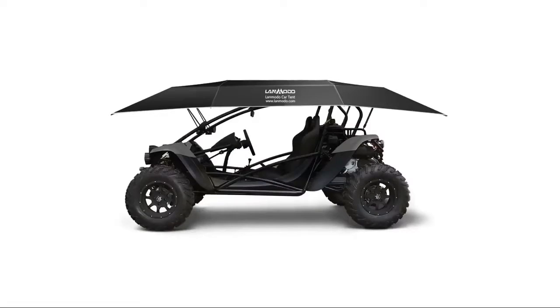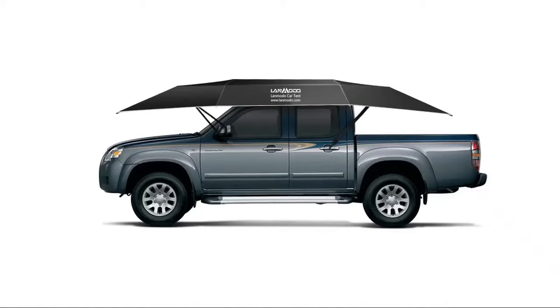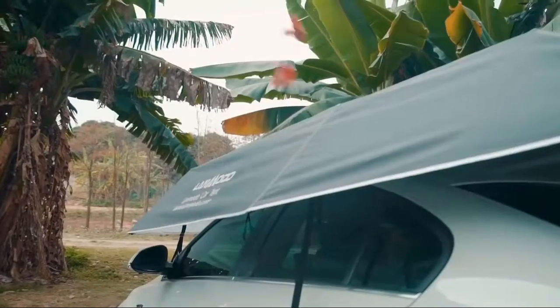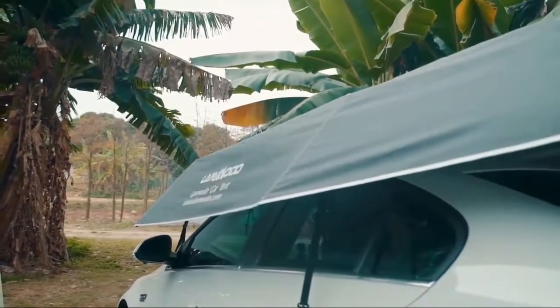LanMoto fits on any car — SUV, sedan, mini, Jeep, and even a four-wheel beach vehicle. The soft surface of LanMoto is created to protect your car from scratches. Our innovative design also prevents unwanted damage from bird droppings, construction dust, and rain.